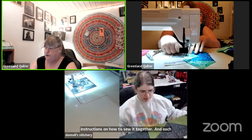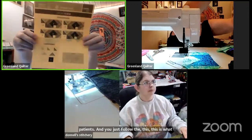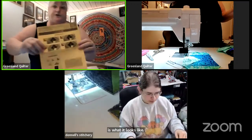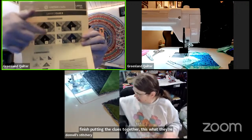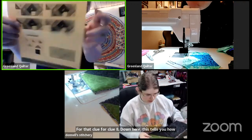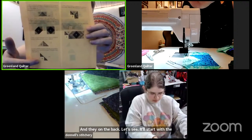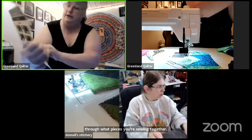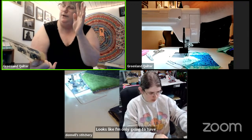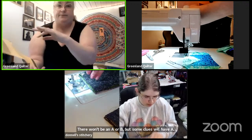This is what the instructions look like — this is the front page for clue eight. When you finish putting the clues together, that's what they're going to look like for that clue. Down here it tells you how many of each pre-cut piece you should have. On the back it starts with the section you're doing and walks you through what pieces you're sewing together. For clue eight it looks like I'm only going to have four finished pieces — there won't be an A or B, but some clues will have A and some will have A and B.